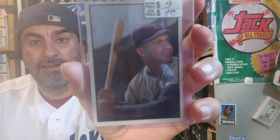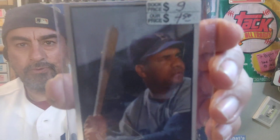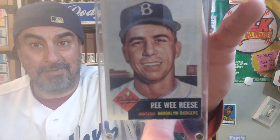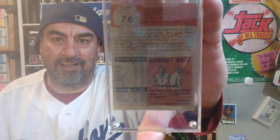Roy Campanella. So a lot of these cards I bought probably like 20 years ago. Vintage was a lot cheaper back then. At the time I thought they were still expensive, but now 20 years later they seemed like a cheap price — obviously because it was 20 years ago. The prices didn't change that much for like a hundred years.